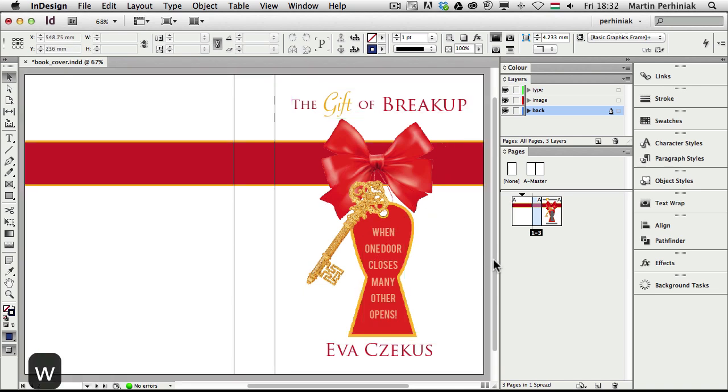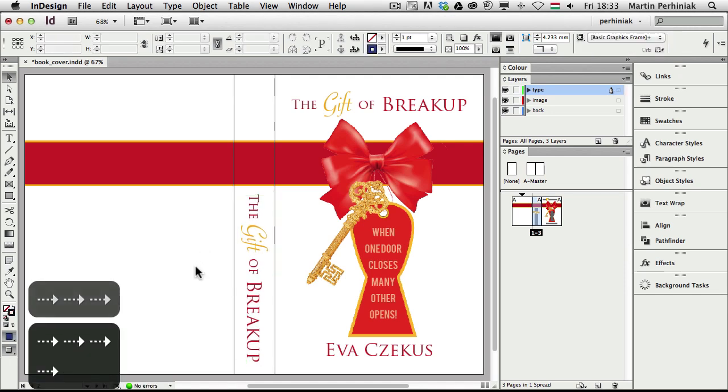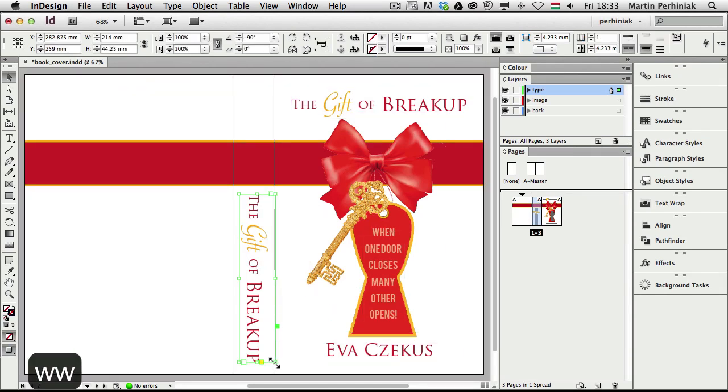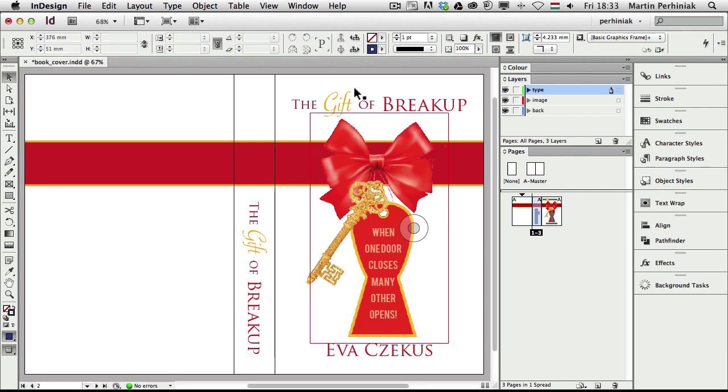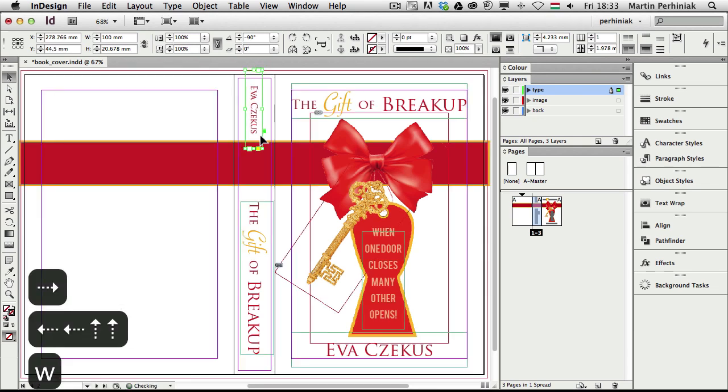Pressing W shows the preview mode and now we can start moving things around. I'm going to select the 'Gift of Breakup' text, Alt+click and drag to duplicate it, then press R to rotate and hold Shift to keep it at 90 degrees. I move it to the middle of the spine. Then I select the author's name, Alt+click and drag to duplicate, turn it around, make it smaller with Command+Shift+drag, and place it at the top — using the keyboard arrows to move it into position.